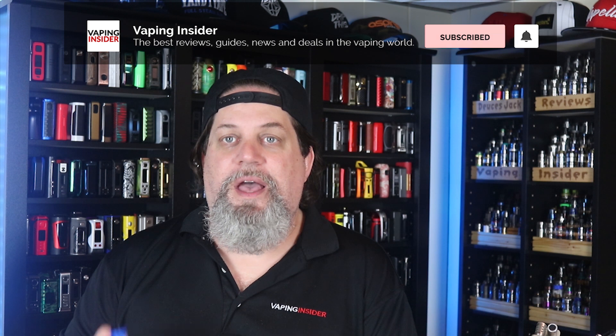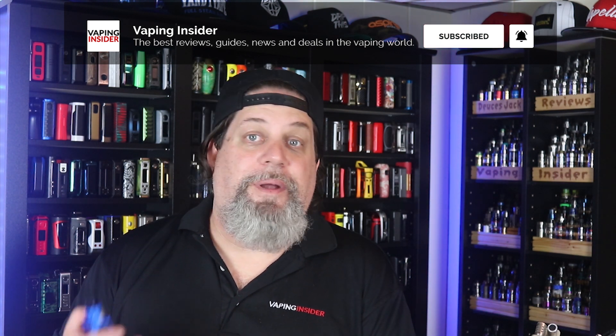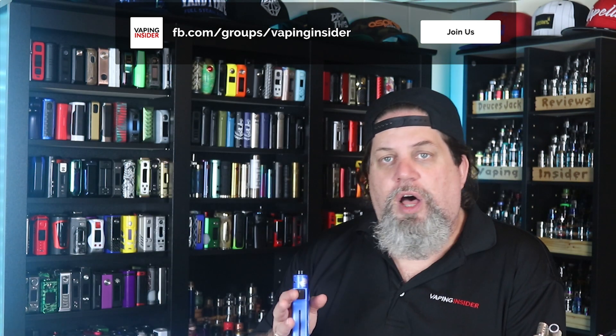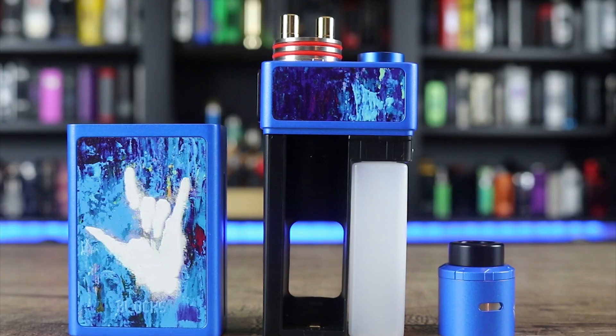So is this an Asmodus Pumper or Spruiser killer? Not really — because of the build quality. Asmodus build quality on something like this is going to be much better, and you're going to spend more money, especially on the Pumper since that has stab wood — it's almost a full stab wood mod, so it's not really fair to compare them. The only reason I compared them is the similar pumping squonk system. I love the capacity on this thing — for what it is, it's actually a pretty decent kit, and the pump action is executed really well.